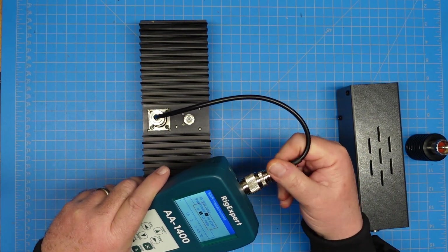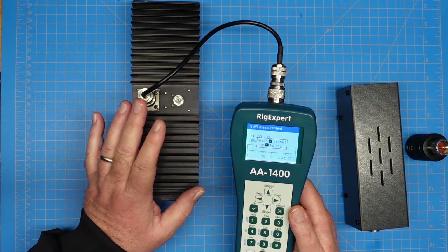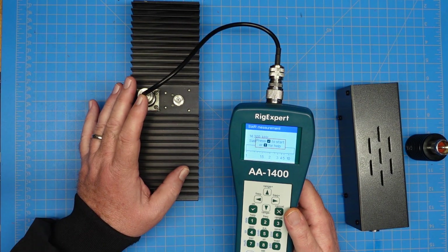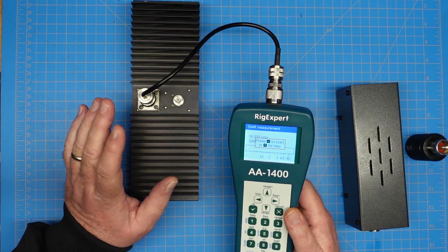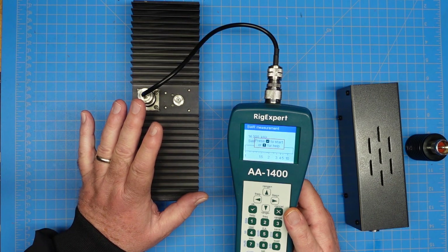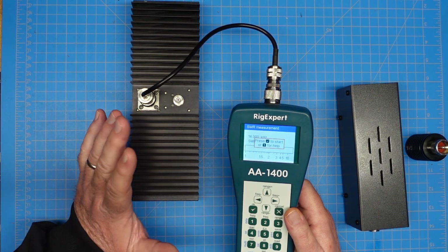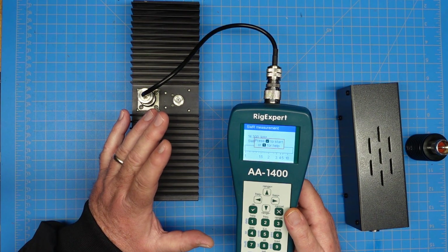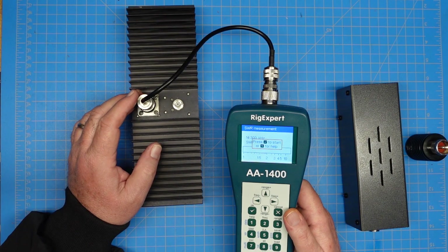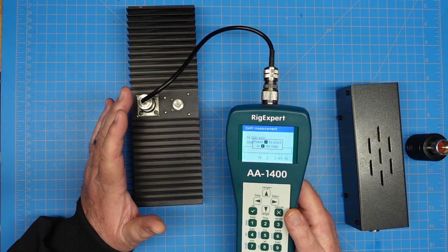What would you use a dummy load for? You need it if you're trying to test or tune a transmitter and you don't want to radiate signal out into the air. You hook this onto the antenna port of your radio, or if you have a wattmeter SWR meter, the radio goes out to the wattmeter and the dummy load is hooked to the output port. That way you can test your full key-down power. These are all rated for different power levels — I only have 100-watt radios here. If they make them larger, you can get ones in a one-gallon paint can filled with mineral oil. I know I've seen Dave Kassler with a Heathkit one — just a bunch of big resistors submerged in mineral oil to dissipate the heat.